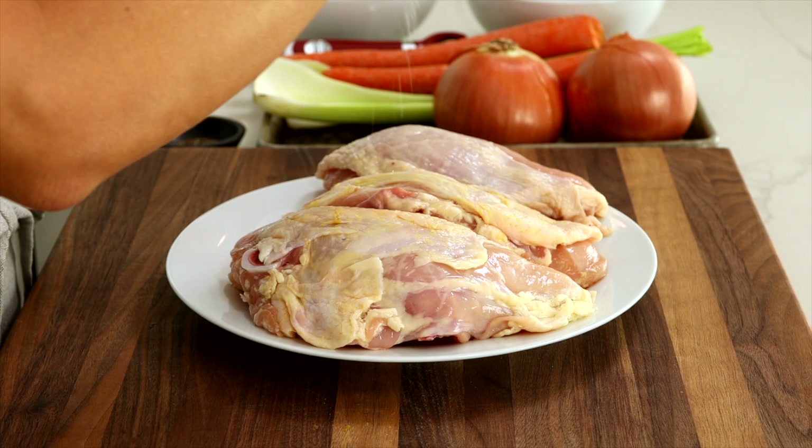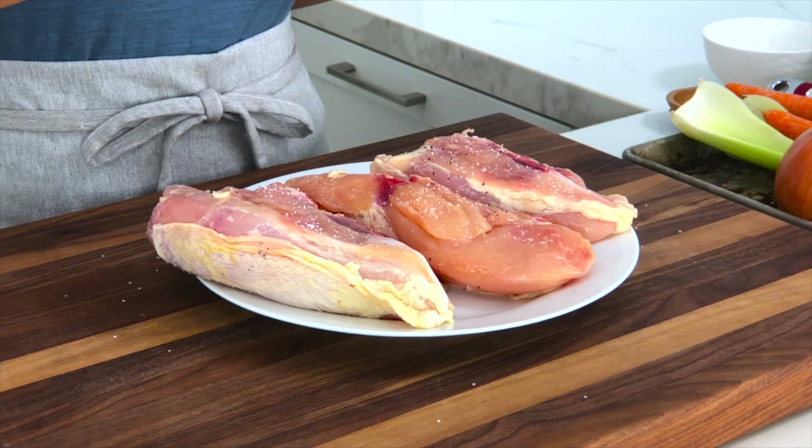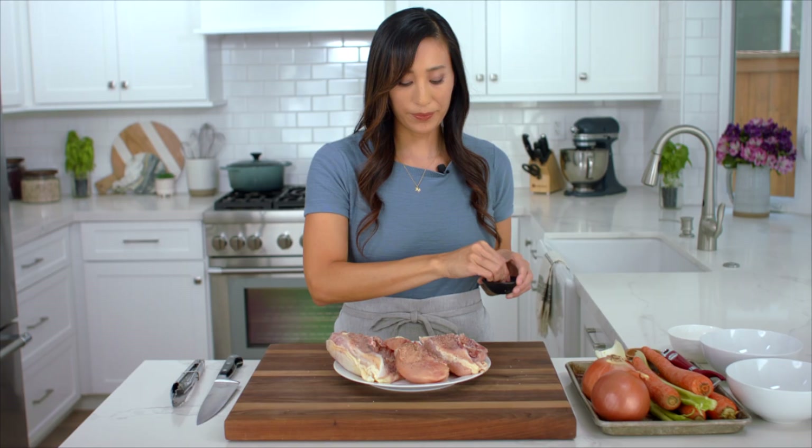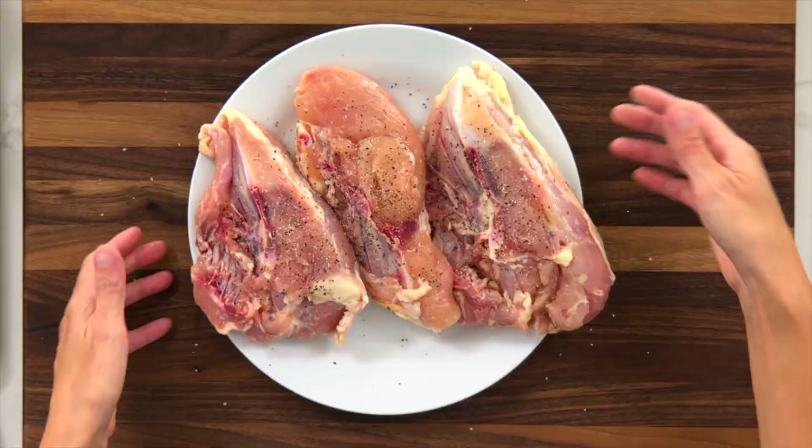We're going to season the chicken with a little bit of salt and pepper on both sides. This is two and a half pounds of chicken. The great thing about this cut is that it's really affordable — it's about half the cost of boneless chicken breasts.